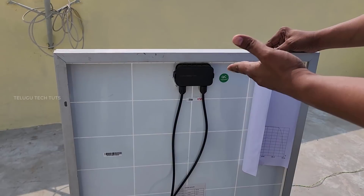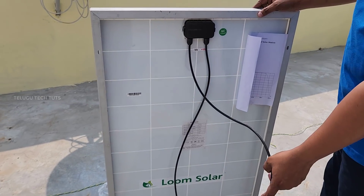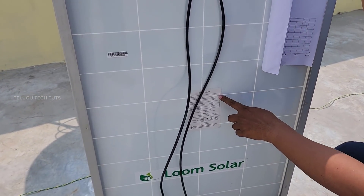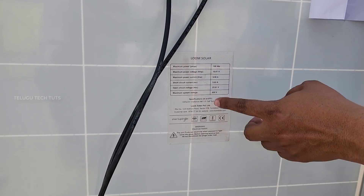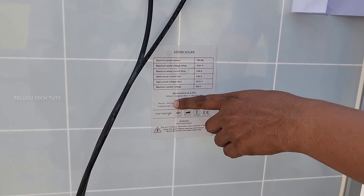On the backside, you can add two wires. I am able to check the positive and negative. The maximum power is 100WP — including the maximum power voltage, circuit, and current.